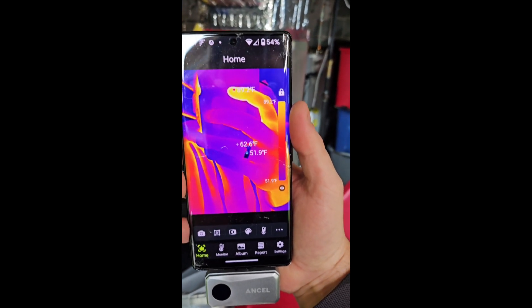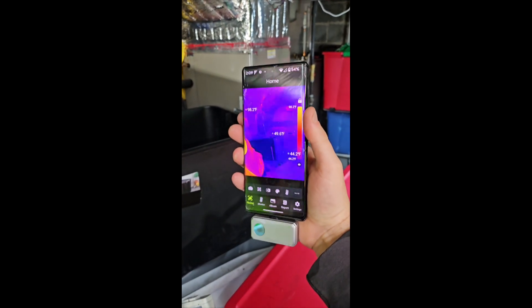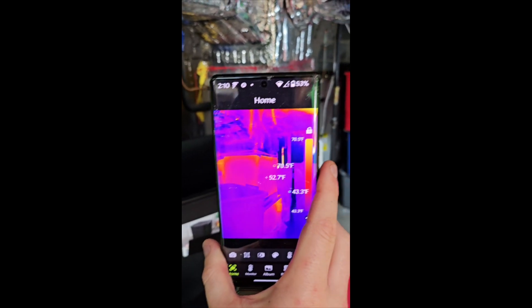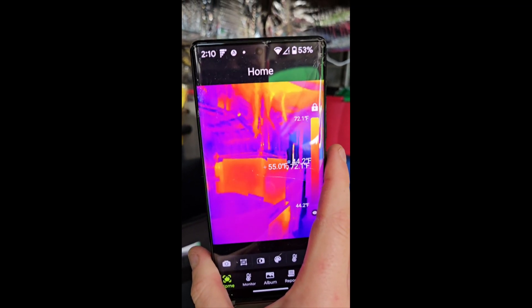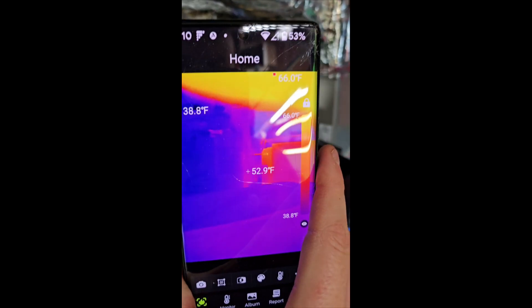So this is how it works — as you can see it's pinging off and it's picking up temperatures. This is our body as we move our phone around. And with the camera facing the other way, we can see hot spots in your basement or anywhere.